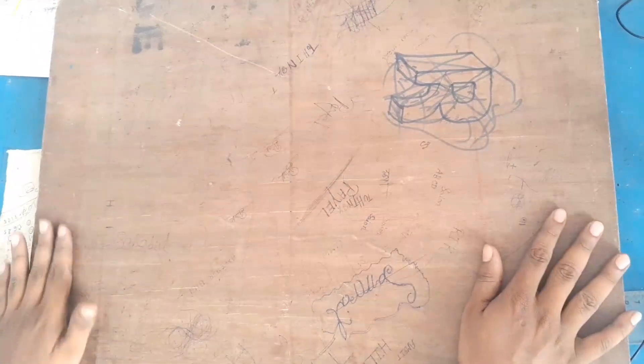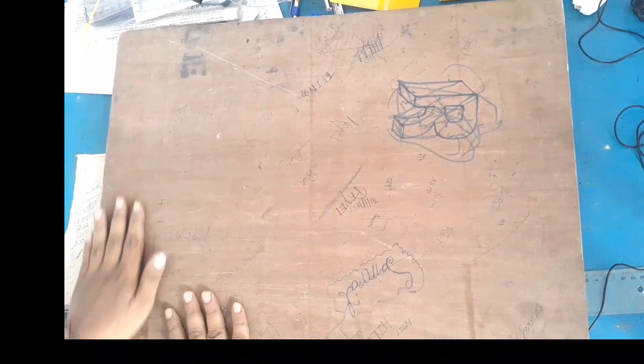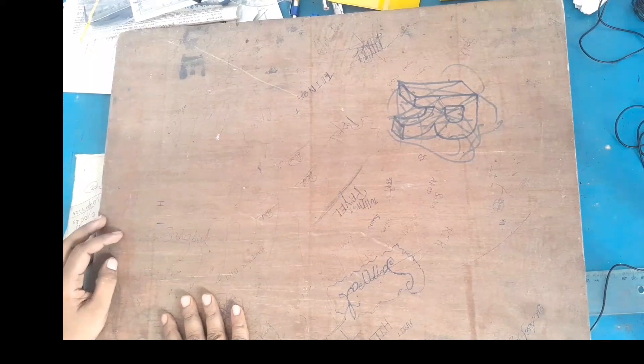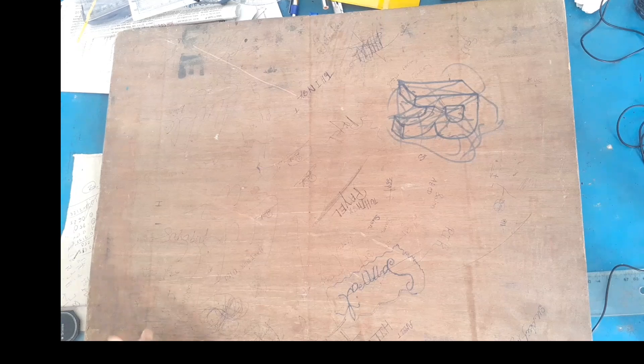The first item is the drawing board. This drawing board is a half-sized board, and this is the full board. The drawing board is required to complete the drawing sheet.